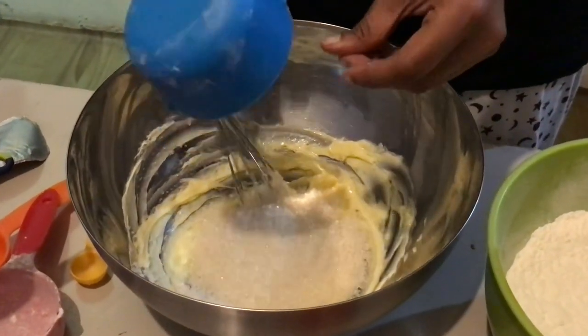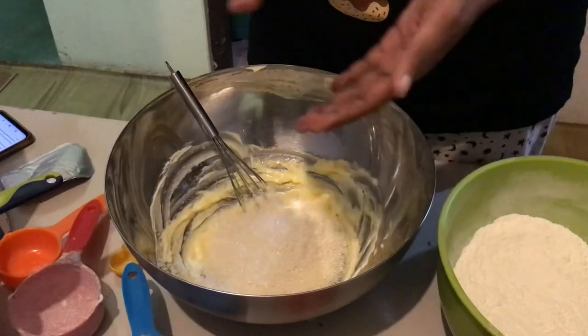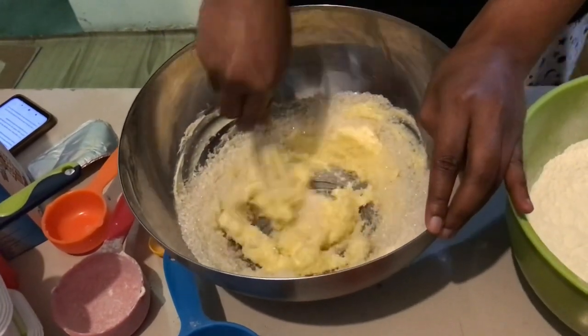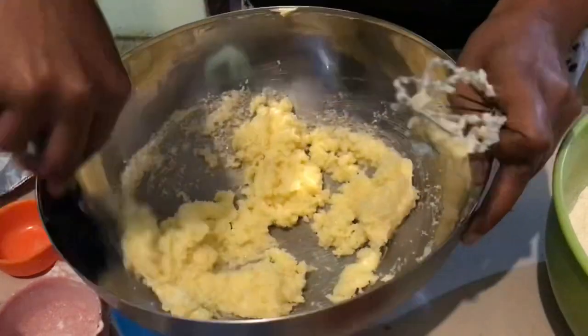Then we add about one and a quarter cup of sugar. That's what I usually add, but in this cake, because I'm adding another filling, I'm going to reduce the sugar a little bit more.